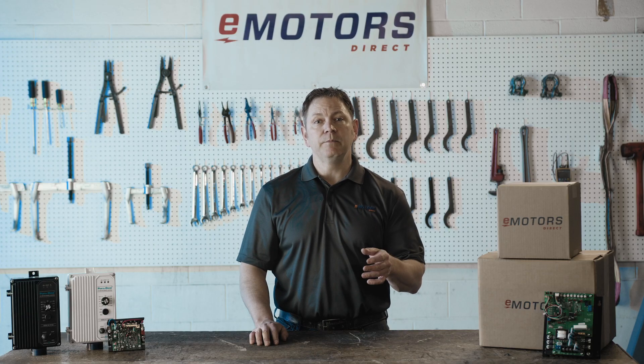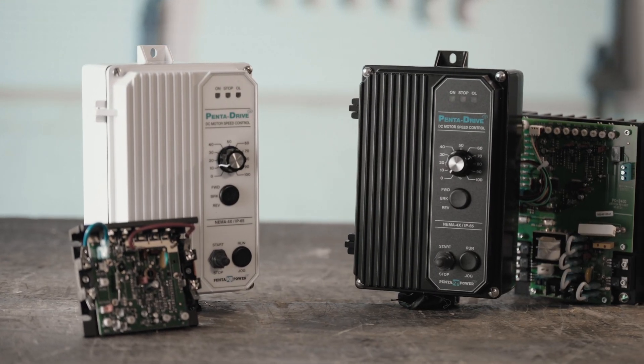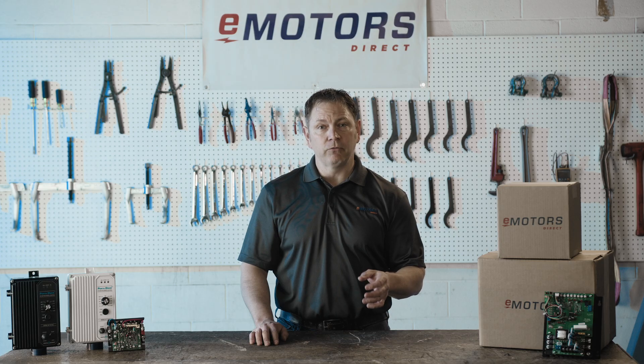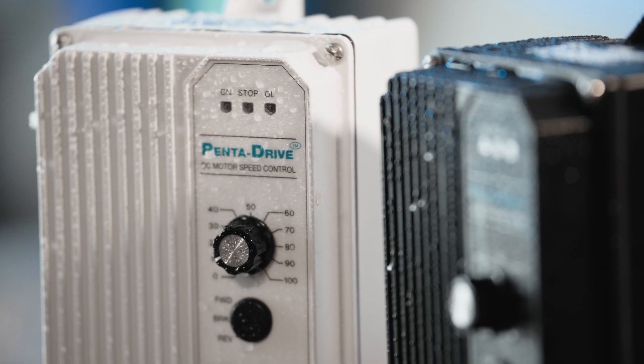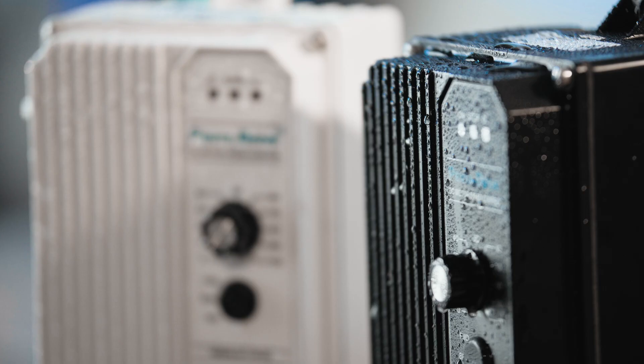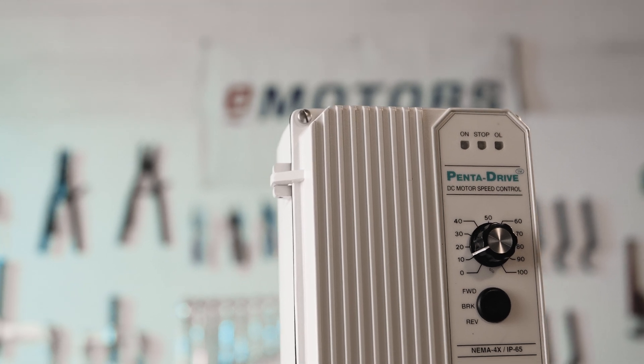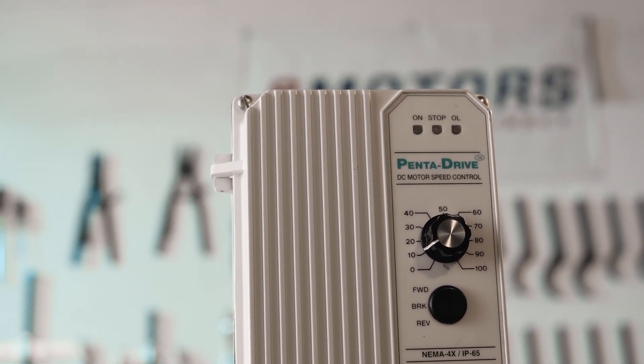The most popular line in the KB Electronics DC drive range is the KB PC line. These drives are housed in heavy-duty NEMA 4X, IP65, die-cast aluminum, watertight enclosures for indoor and outdoor use. These are ideal for dirty, dusty, or wet applications. The white painted drives are also FDA approved, making them ideal for food manufacturing applications.